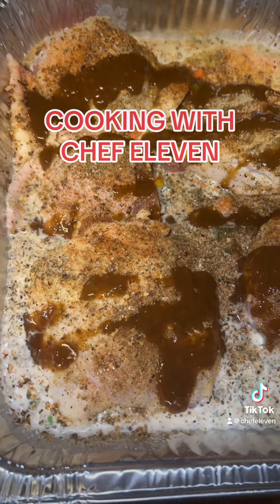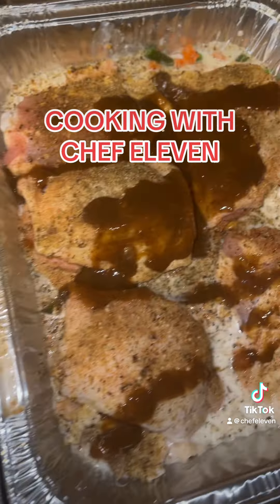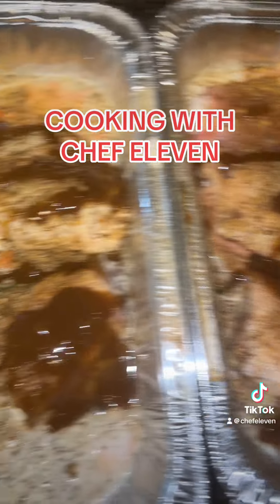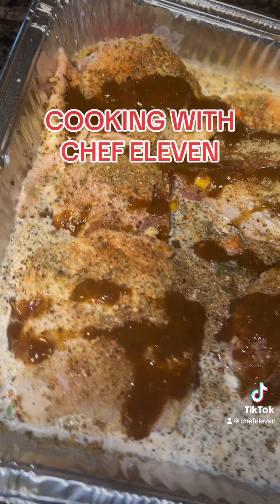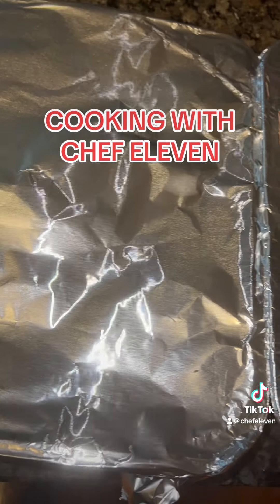I ain't never made chicken with the rice, water and stuff like this before, so we're gonna see how it turns out. I'm gonna put it in the oven and take my ass back to work, and have one of the kids check on it. We're gonna wrap it with aluminum foil and put it on 350 so it can slow cook.